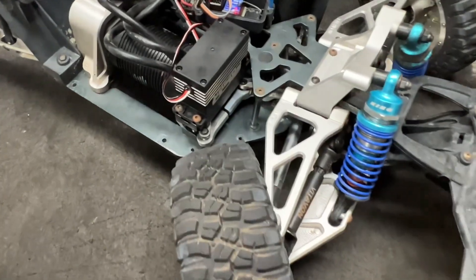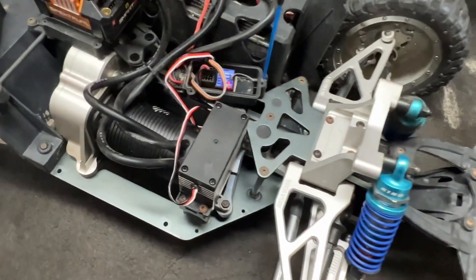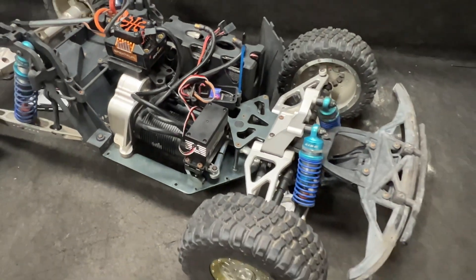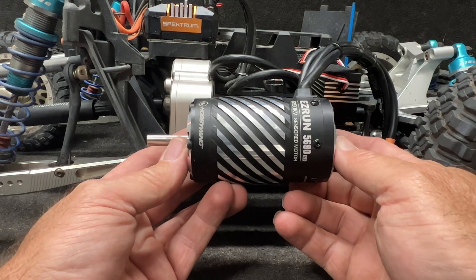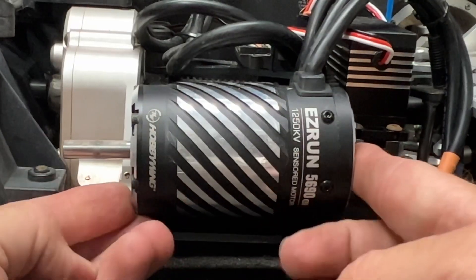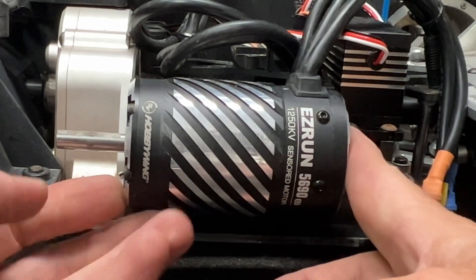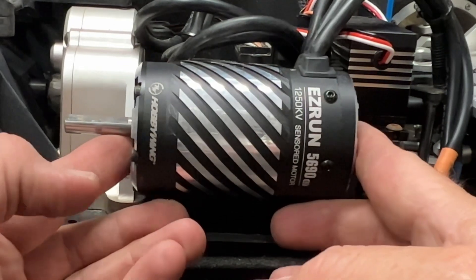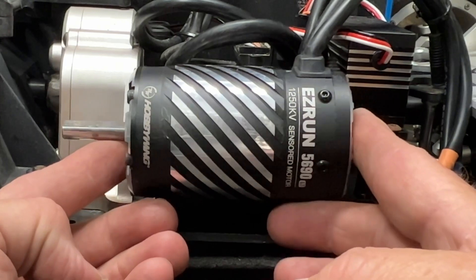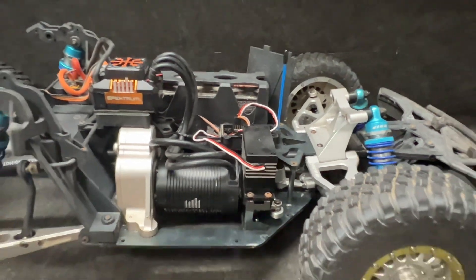It's in there. I've got to set my end points a little bit, but that's pretty much it. You're probably wondering if the 5690 1250kV motor will fit — and yeah, it will go right in. Maybe I'll do that in another video, but for right now I just want to get this thing driving with this servo. The 1250kV will absolutely fit this beast.